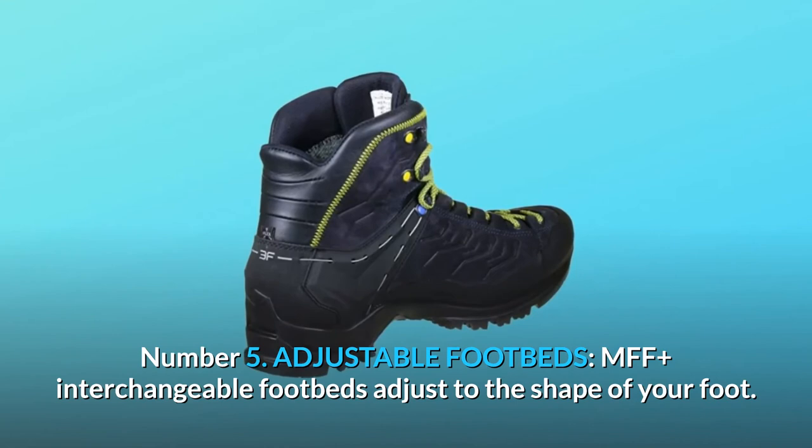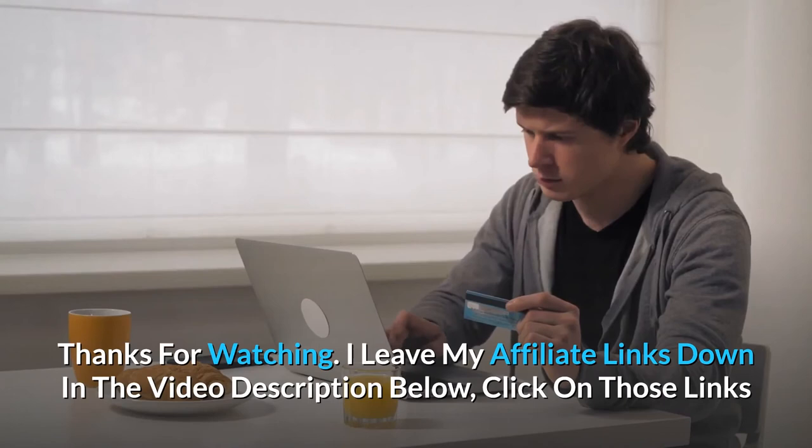Number 5: Adjustable Footbeds. MFF Plus Interchangeable Footbeds adjust to the shape of your foot. And so much more.